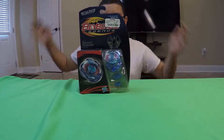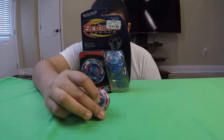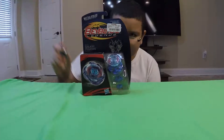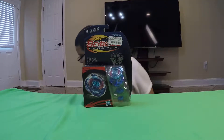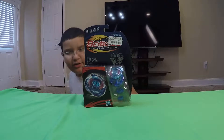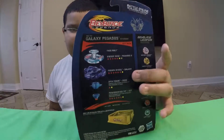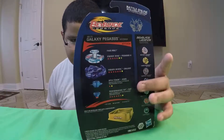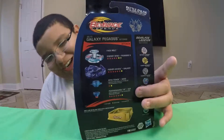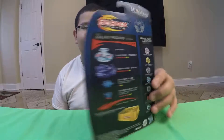Hey guys, I'm here with a new Beyblade unboxing. We just did a Meteor Drago, and now we're doing Galaxy Pegasus W105R2F — or R2F, doesn't really matter what you want to call it. Here's the side, the back, the stats — the face bolt, energy ring, fusion wheel, spin track, and performance tip. I might have totally got that wrong, but who cares.